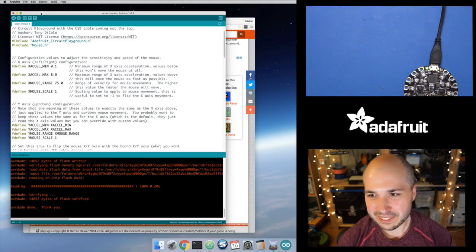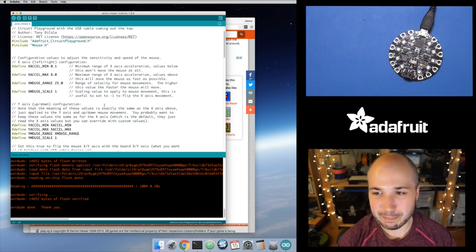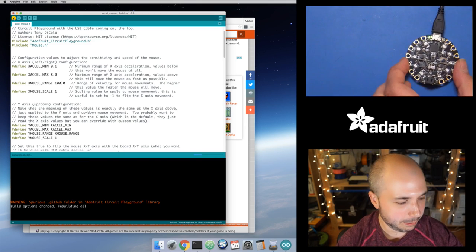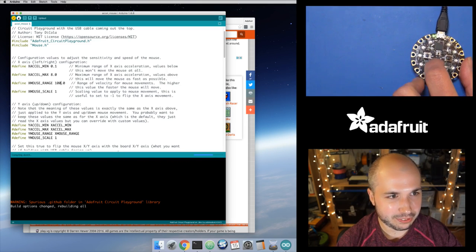I'm going to wrap up this stream. Folks, throw questions into the chat. I'll have to make this bug fix and push out a new version of the library. Check tomorrow and the Arduino Library Manager should be updated so you can pull down this example. Before I go, let's change the X_RANGE value — let's increase it to 100 and see what happens. This should speed the mouse up quite a bit.